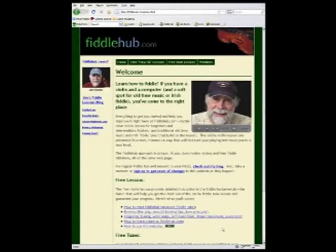I'm Jim Burke, and my website FiddleHub.com can help you learn to play the fiddle in a whole new way. Here's how it works.